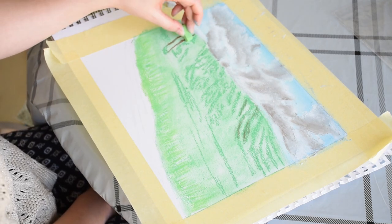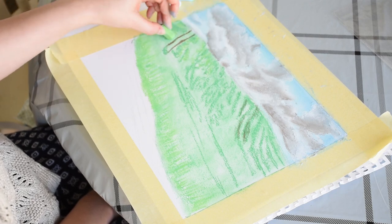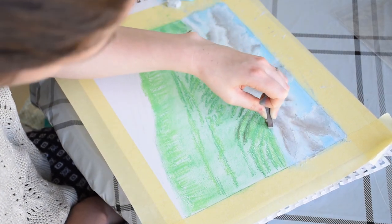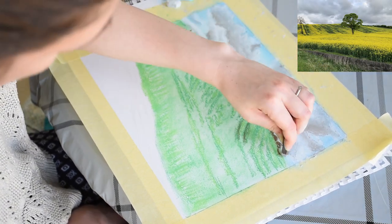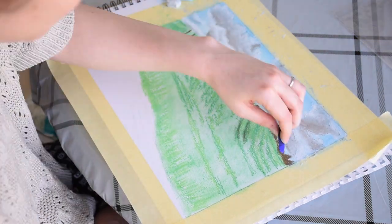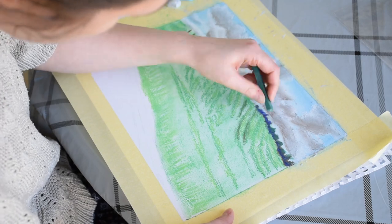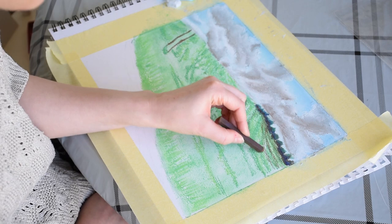Now I'm adding some light green to create more light tones of green to the field. Using the brown pastel, I'm marking out where the bushes are going along the far side of the field. To increase the sense of contrast, I'm also overlaying this with blue. Using these two dark colours is better than using black as it will appear more natural. Finally, I added some dark green on top to suggest the tops of the green foliage.